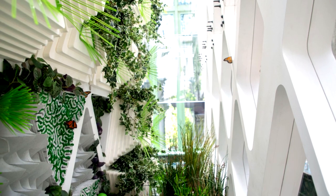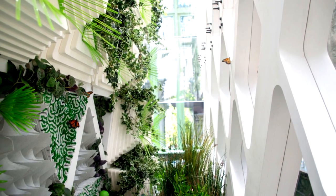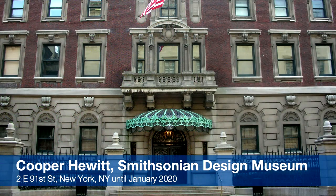A 15-foot prototype of the Monarch Butterfly Sanctuary is currently on display at the Cooper Hewitt Smithsonian Design Museum in New York City until January 2020.